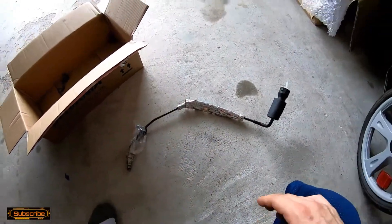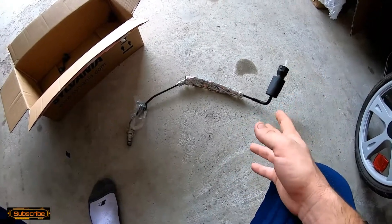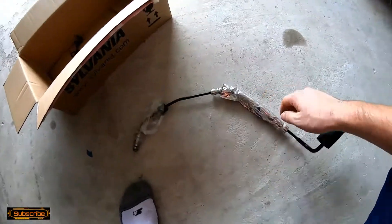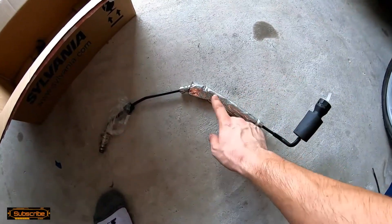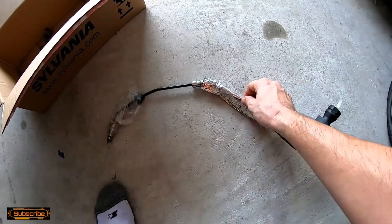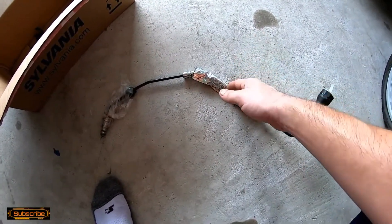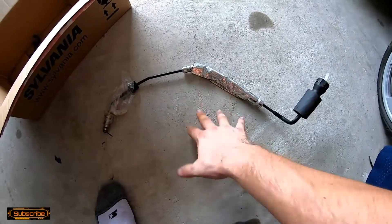I bought one online for $40 — figured even if I couldn't separate the line, I could work with it since I burnt a hole in this portion of the line, which is heat wrapped. GM did not engineer this for long tube headers that are exposed, especially 1-7/8 inch piping. They designed it to withstand a cast iron manifold with a heat shield, which sits much farther away from the line when your exhaust is in the factory position.